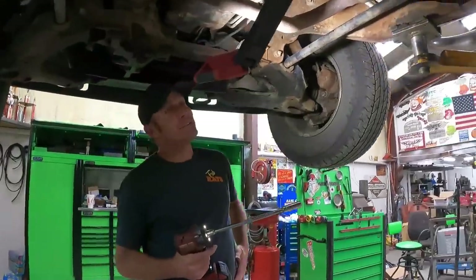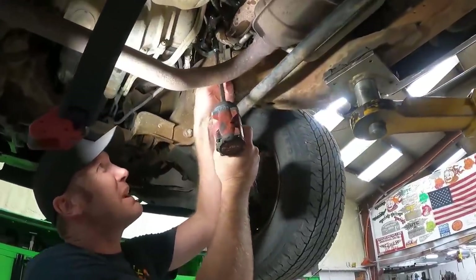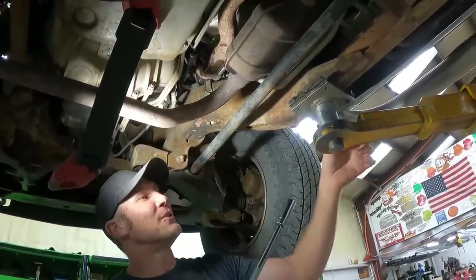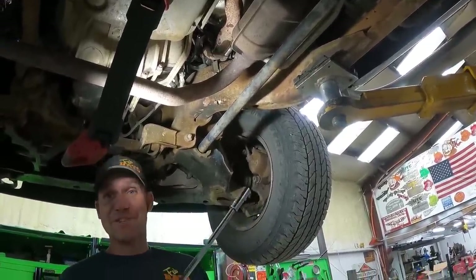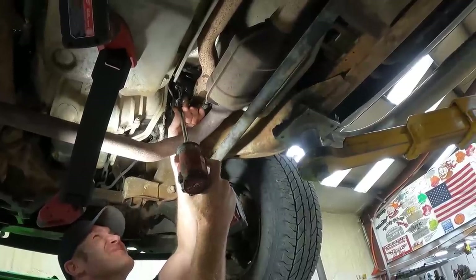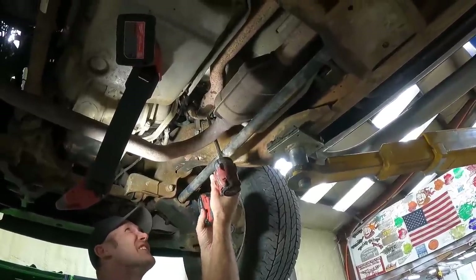What we're about to attempt is risky business — we know these bolts are notorious for breaking off. One down. He's gonna get lucky. That red truck may have just taken all of our bad luck away. I think we've paid our dues — the exhaust gods are in our favor.